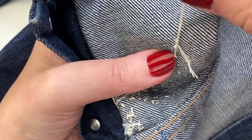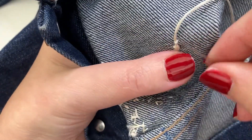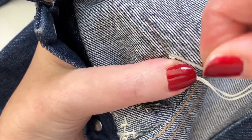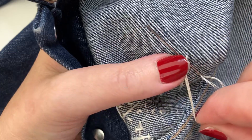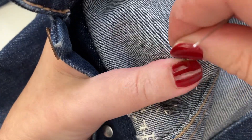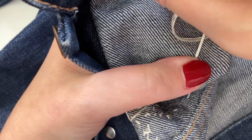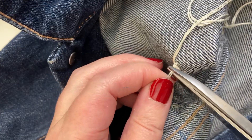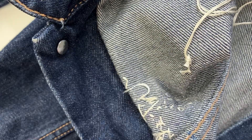That's created a really secure little knot. If you want to make doubly sure, do it again - put your needle through, create a loop, put your thumbnail on, pull and there you go. You've got a really secure knot and then you can trim back the loose threads to about half a centimetre.